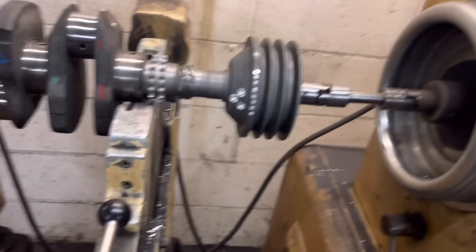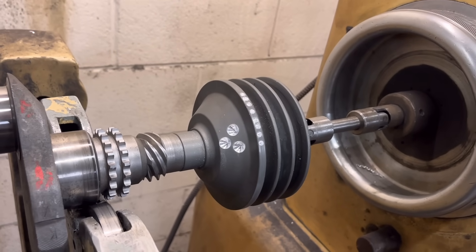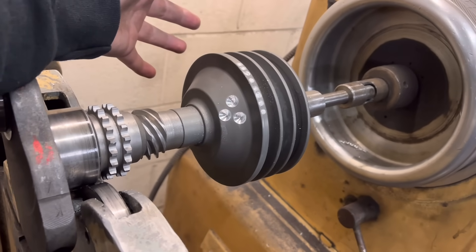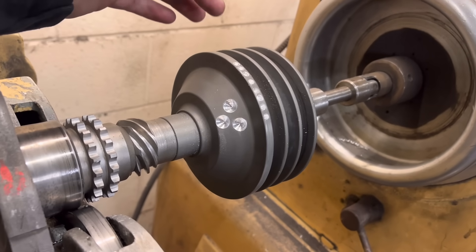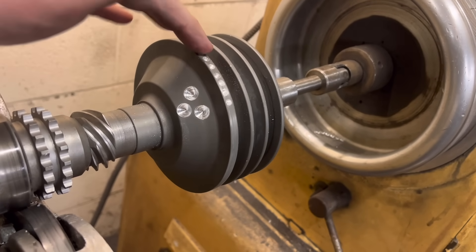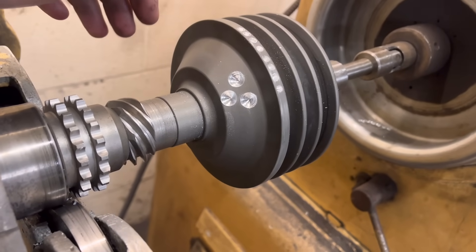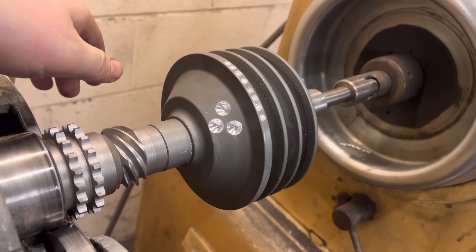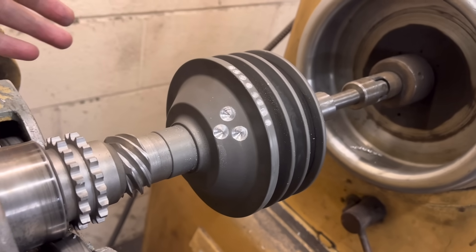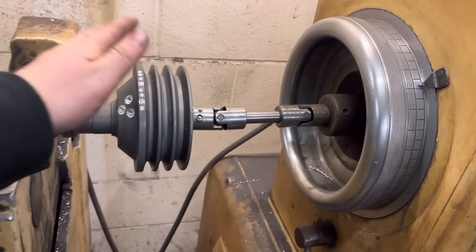I've got the front pulley balanced now. I know what you're going to say — bloody hell, that is a lot taken out of there. The reason is, because this front pulley is made of alloy, you have to take more material out because aluminium is obviously a very light material. So if it was steel, I probably would have drilled half the amount of holes. But because it's alloy you have to take more out to get it in balance. So that's all balanced now.